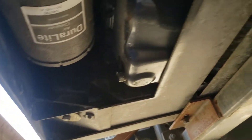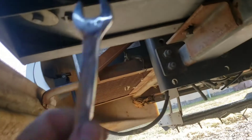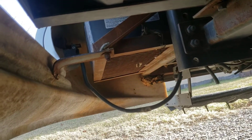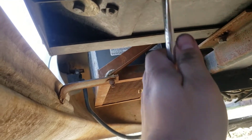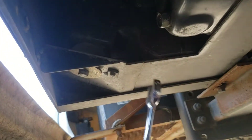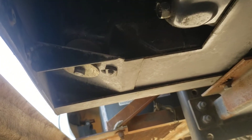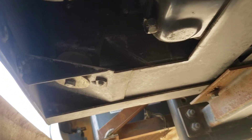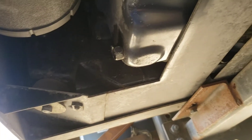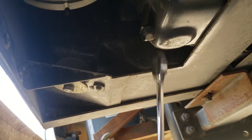Let's see if we can figure out what size the drain plug is. Is it metric or SAE? Bigger than 5/8. Let's see if it's 11/16. It must be metric — 11/16 is too big, 5/8 is too small. So that puts it somewhere around 17 millimeter. Survey says 17 fits.